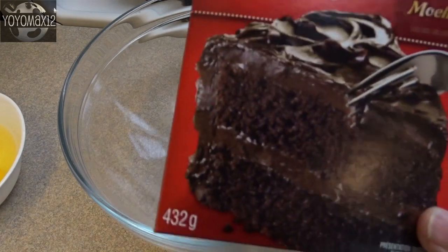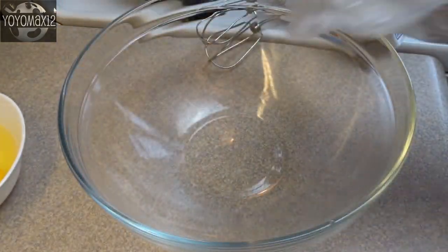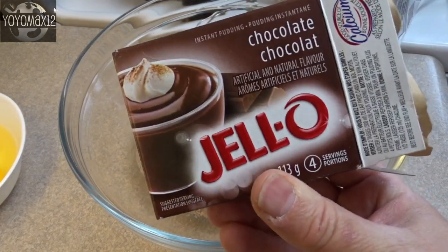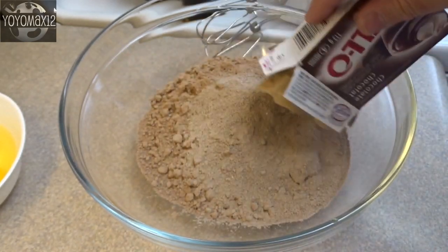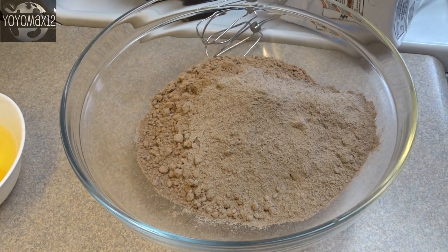Hello everyone, starting off with a large bowl and one package of Devil's Food Chocolate Cake Mix. Now you're going to ignore the package directions and add the following things: one package of Jell-O Pudding Mix. What we're doing is turning this regular chocolate cake into a very dense pound cake.